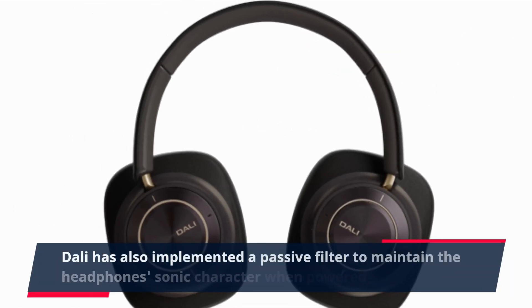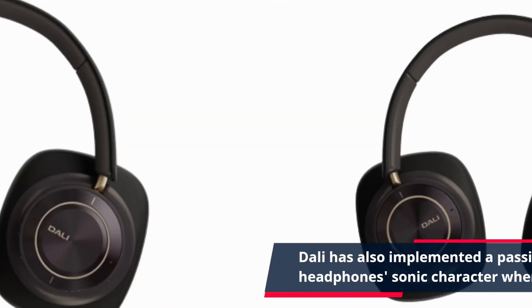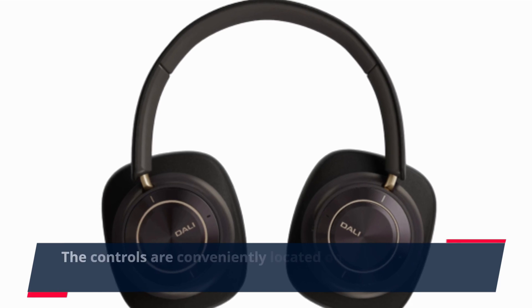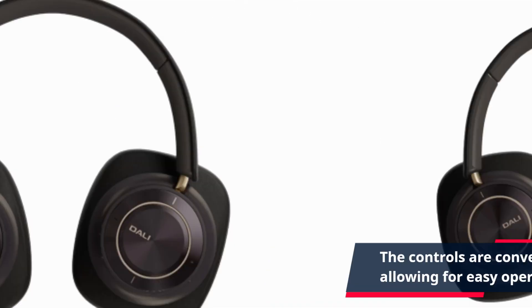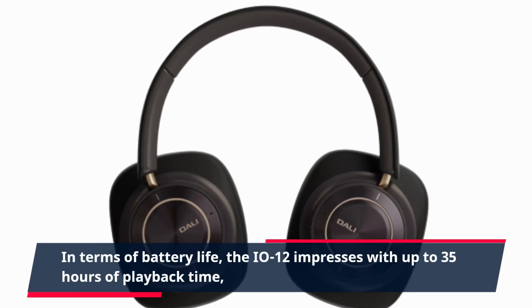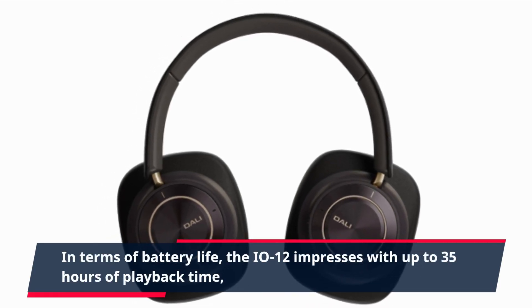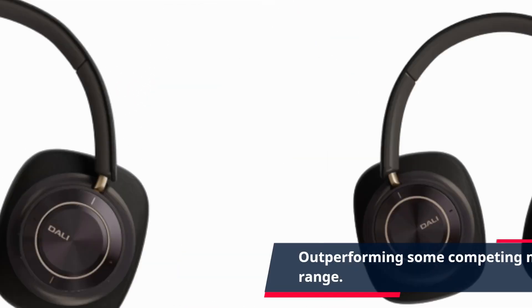Dolly has also implemented a passive filter to maintain the headphone's sonic character when powered off. The controls are conveniently located on the right earpad, allowing for easy operation. In terms of battery life, the EO12 impresses with up to 35 hours of playback time, outperforming some competing models in this price range.